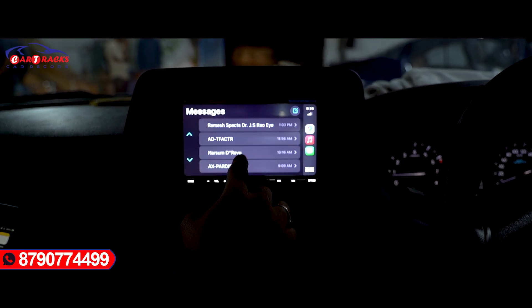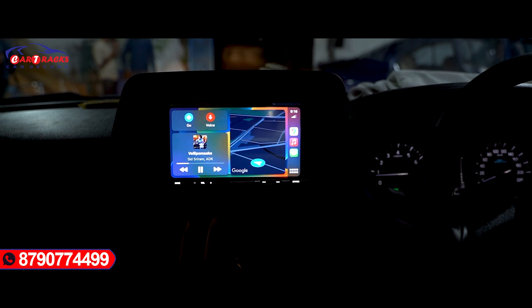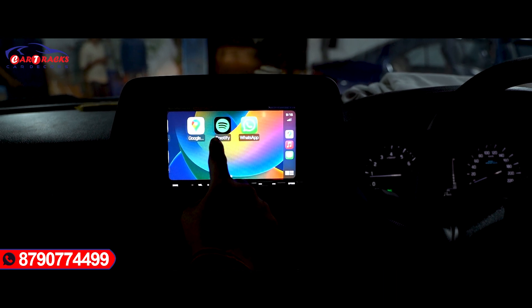I will show you the apps — Spotify, WhatsApp, and Google — available through the CarPlay system.